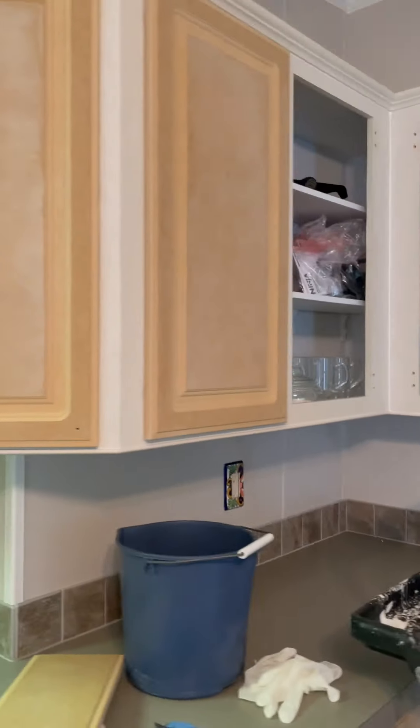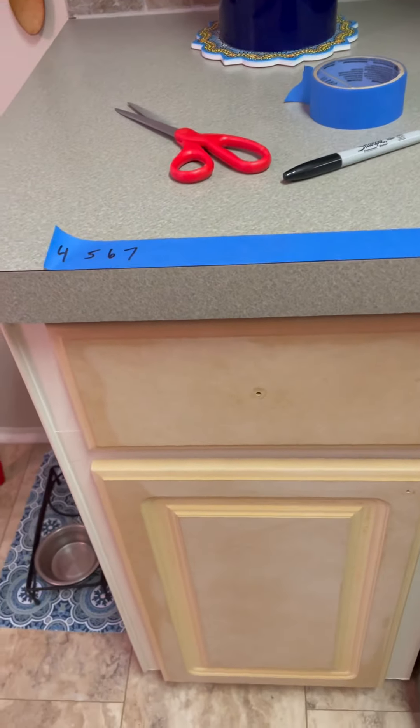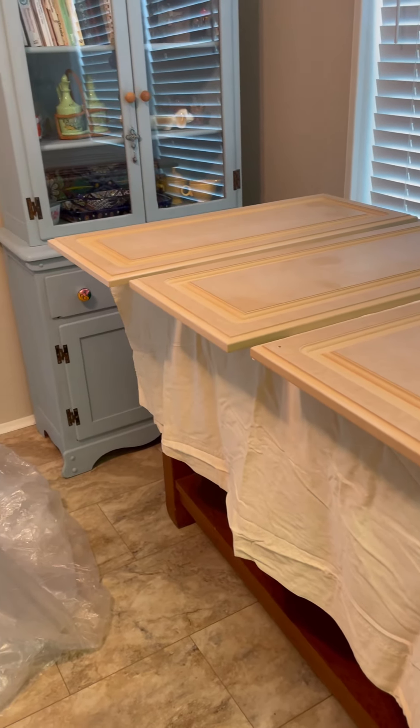Day two, and we have washed all the cabinets down and we are ready to remove them. What we're doing right now, to avoid issues, is we're putting numbers on the backs so we know where to put them — which ones go in which spot.